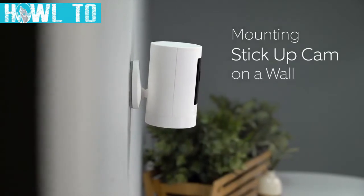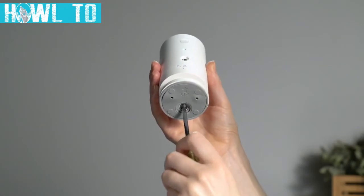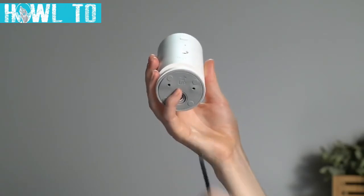Next, let's look at how to mount your Stick Up Cam on a wall. First, remove the base by unscrewing it using a Phillips head screwdriver.